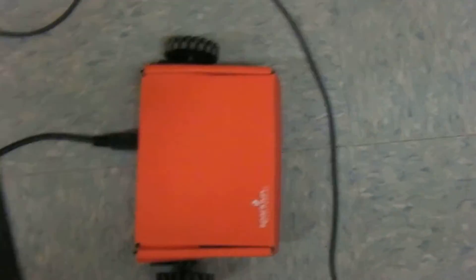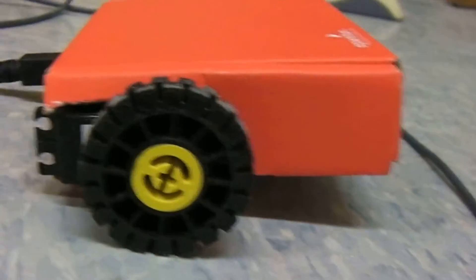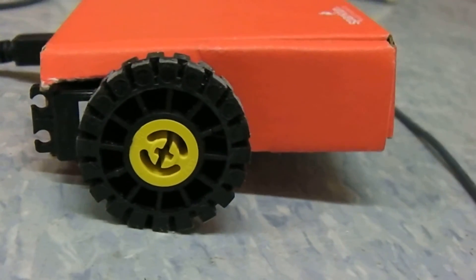This is actually a pretty fun little robot you can build. It's just got two servos and an Arduino inside. And on the end of each servo are some very high tech Lego wheels, epoxied on to the little attachment that goes on to the servo.